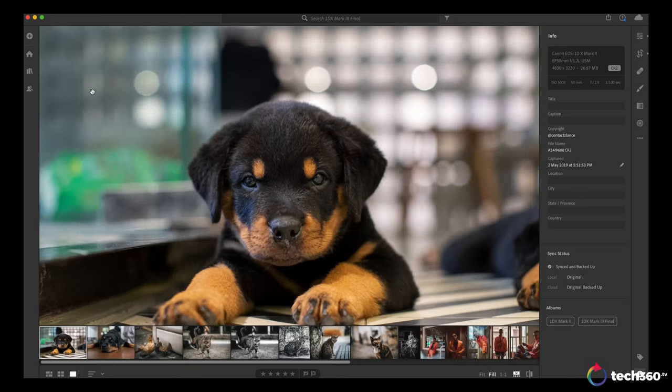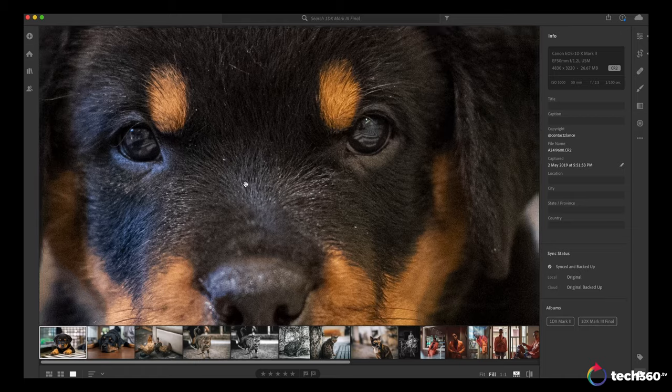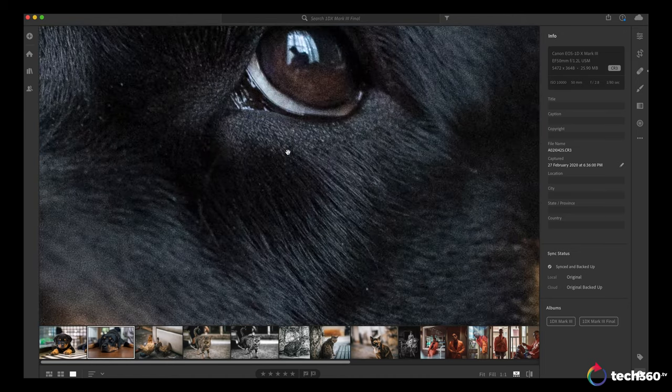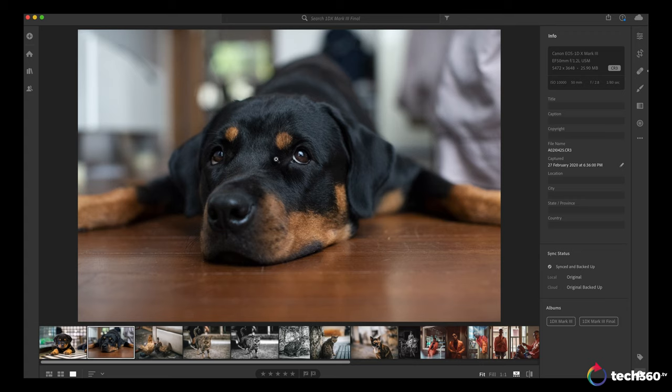Now here's an image from the 1DX Mark III, shot at ISO 10,000 with the EF 50mm f/1.2 — one of my favorite lenses. Look at the detail at 10,000 ISO. Zooming in you'll see some grain, but look at the individual hairs it captures, the slight dandruff, the sharpness in the eye, the tonality. This image looks great at ISO 10,000, and when I put it on the YouTube community page, many of you agreed — that's the new ISO performance improvement of the Mark III.